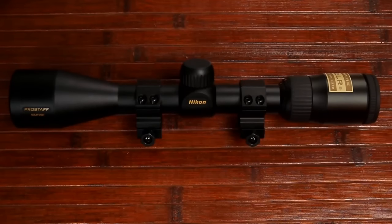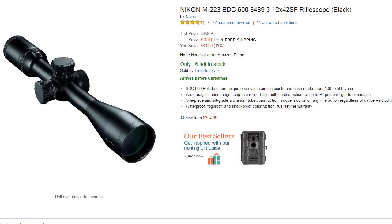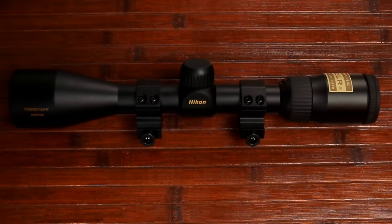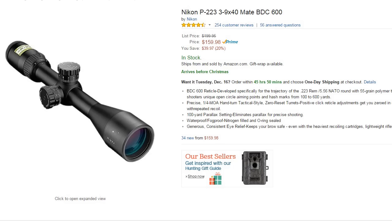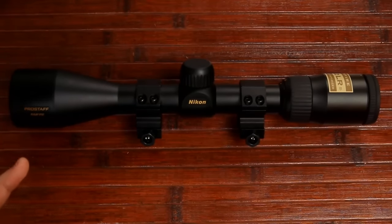You can look at Nikon's P223, which is a 3-9x40 designed for .223, or the step-up M223 which is a 3-12x42 — a very nice scope. That P223, the lower of the two, is around $150-175 and will serve you much better. The BDC on this rimfire scope is made to stretch to 150 yards, while those other BDCs are made for 600 yards. This is not your best option for larger centerfire calibers.